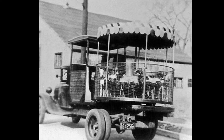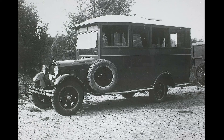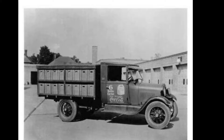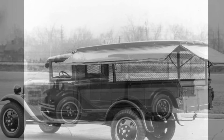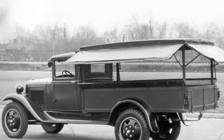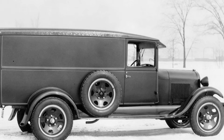The suspension of the AA truck was similar to the Model A Ford in the front end. A leaf spring is centered in the front A-frame over the front axle. Shock absorbers were available for the front end, but the rear suspension differed dramatically from the car. The AA had leaf springs mounted to the chassis and shackled to the rear axle. The rear suspension did not have shocks. Other mechanical features like the brake system, starting system, ignition timing, and wiper are all very similar to the standard Model A and Model A truck.